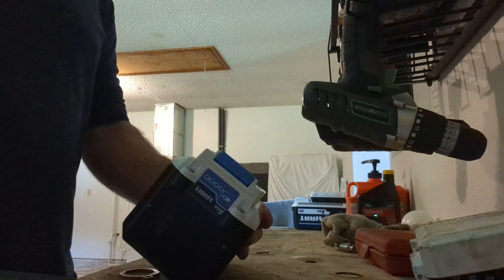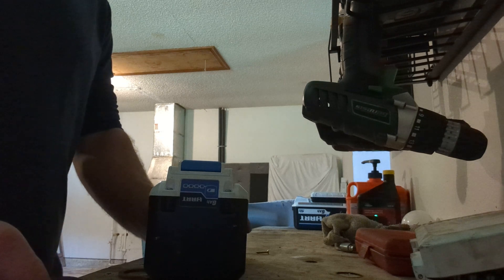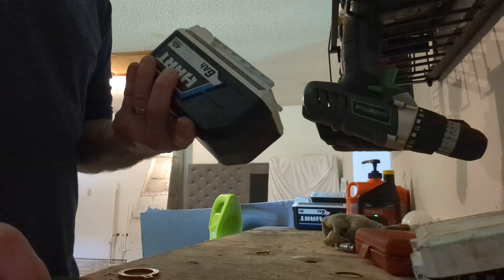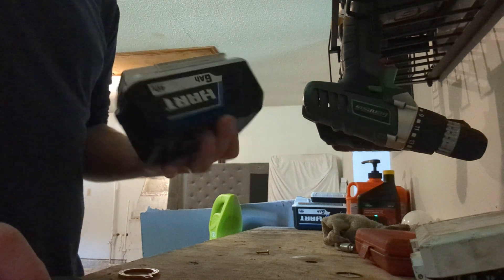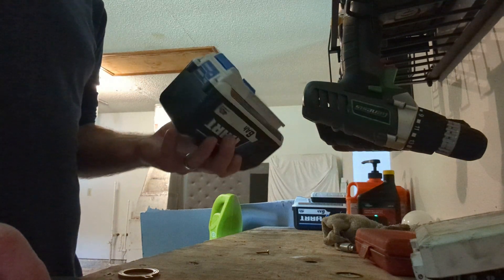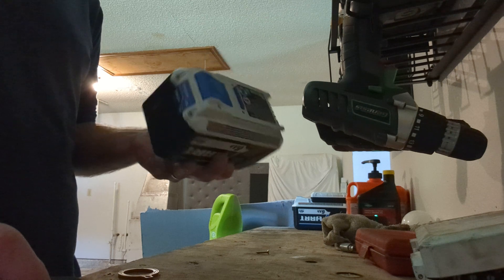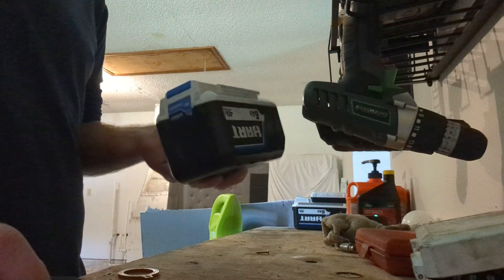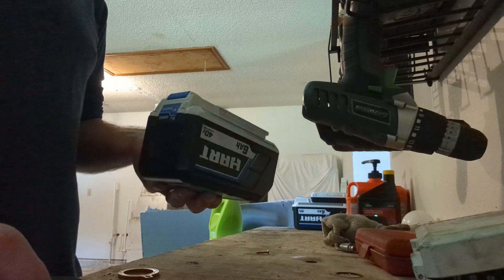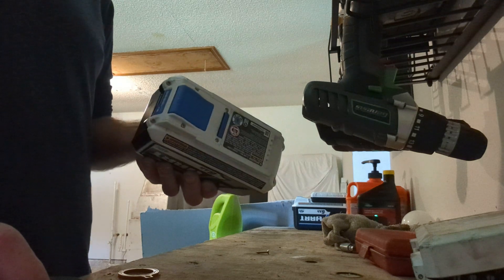Hello everybody and welcome back to my channel. In the previous video I was going to show you all how to take apart this old Hart 6.8Ah 40-volt lithium-ion battery. Keep in mind that this battery is damaged and no longer charges, so we're taking it apart to show you what the inside of this thing looks like — some people are curious about what these batteries look like and what's inside controlling them.